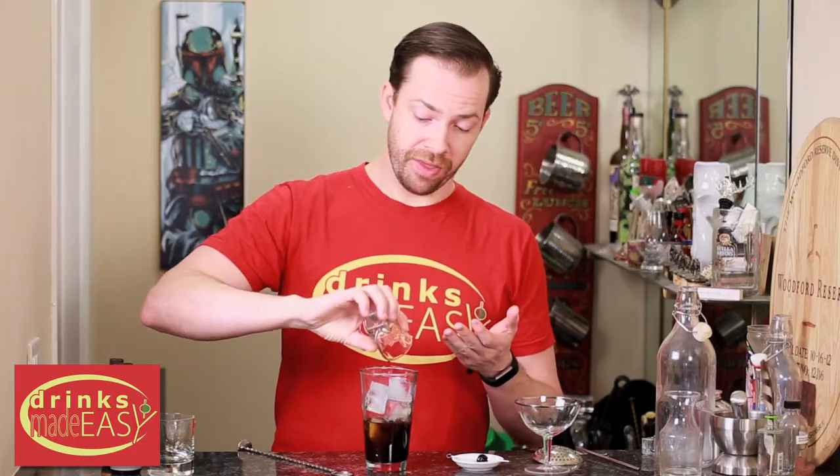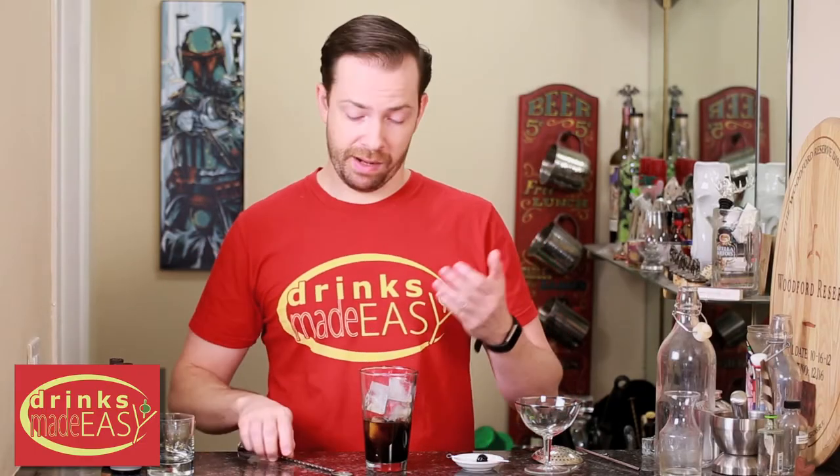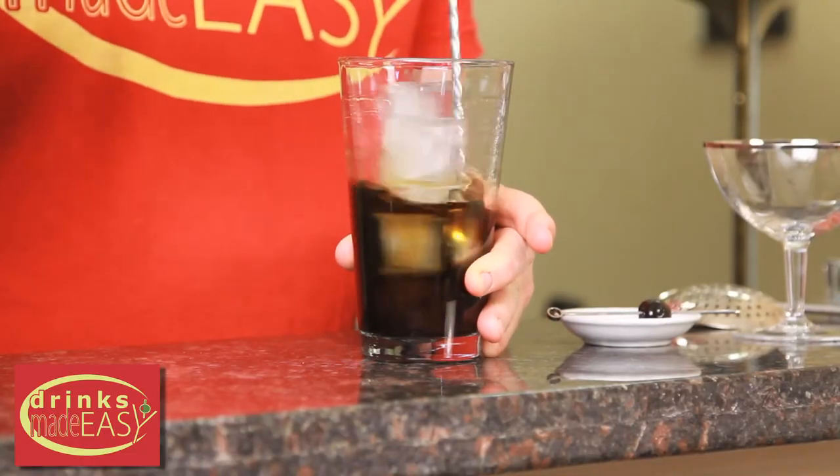This is where we're varying up the Black Panther Manhattan from a classic Black Manhattan. We're going to start giving it a good stir. You can always shake a Manhattan — I don't recommend it, especially if you don't have large format ice.